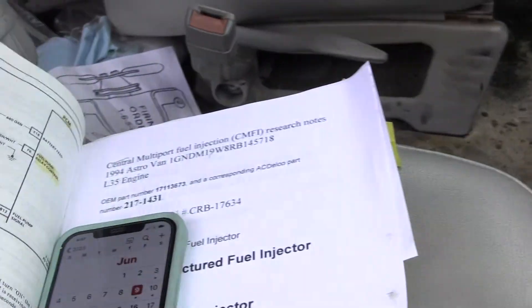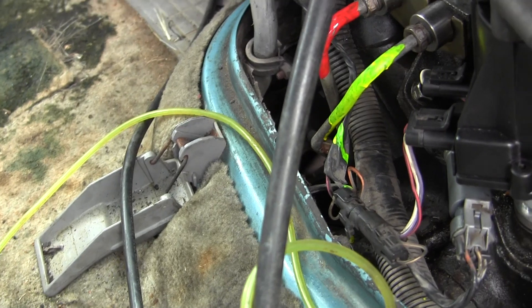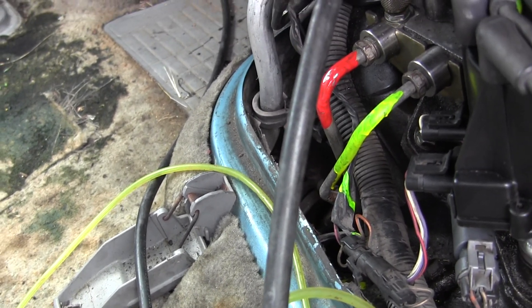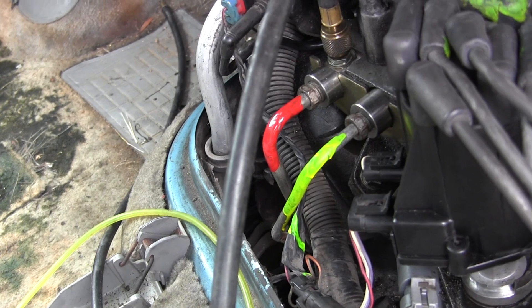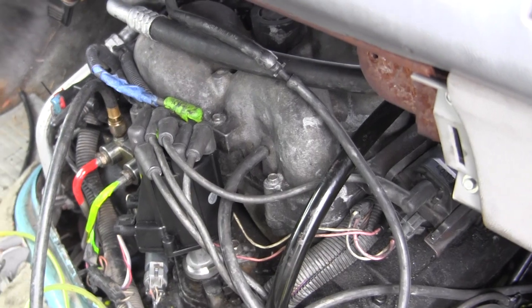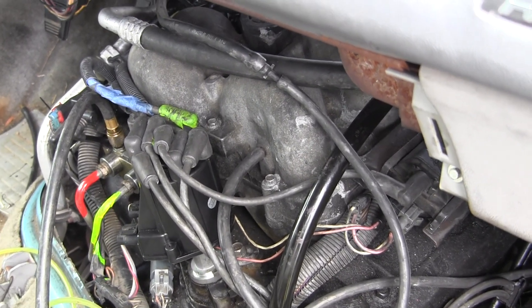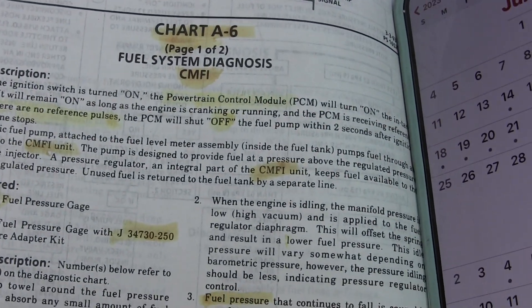I bought the van new and I bought the service manuals. Chart A6 talks about — I painted them red and yellow here. Red is the supply line, yellow is the return line for the CPI. There are some people on the internet suggesting I can replace the CPI, which was used from 1992 to 1995, with the later 1996 through 2002 CSFI. I don't see how — that would require major changes, because number one, the new unit doesn't fit in there. The later unit fired one injector at a time, whereas the CPI — the book calls it central multiport fuel injection, but everybody else calls it CPI.